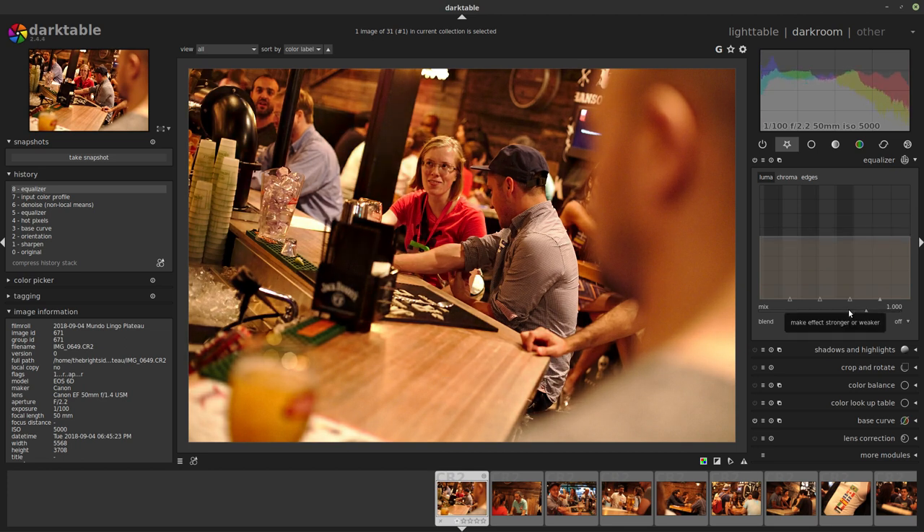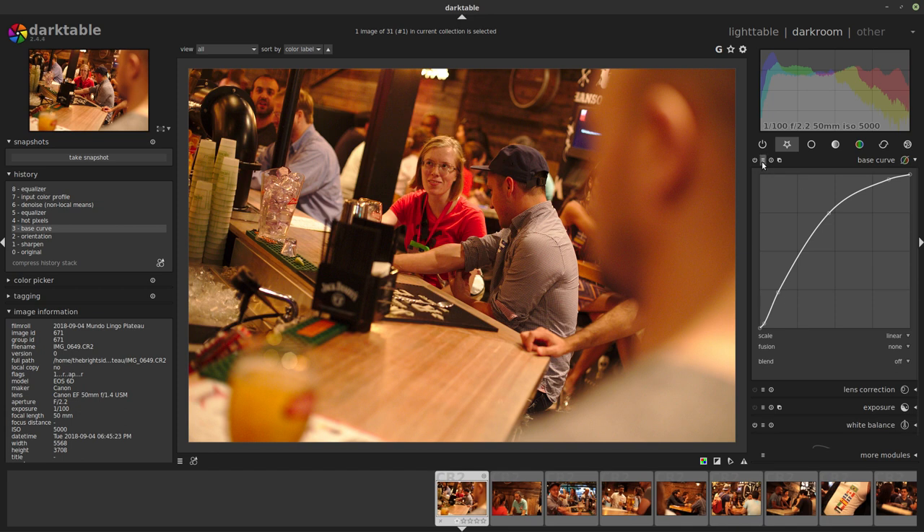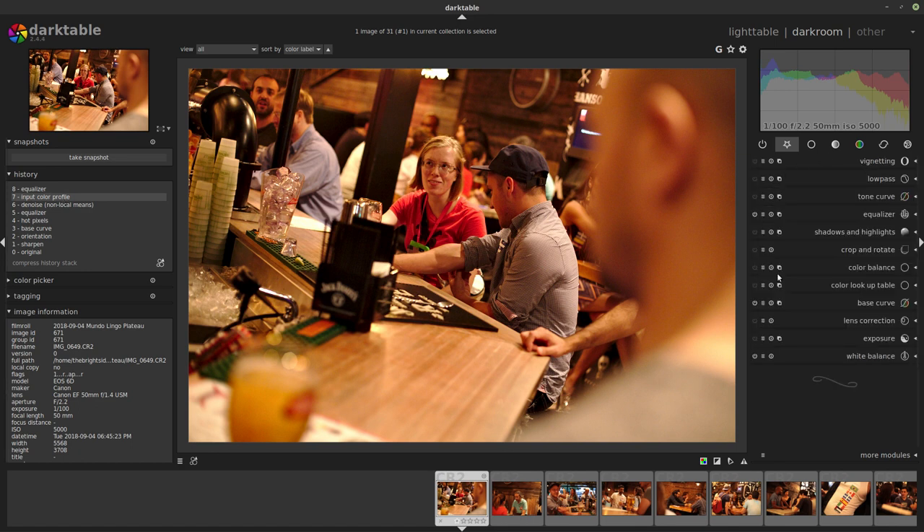For photos taken in low light environments where the light is fairly even, it's actually not too bad to use a little of that local contrast because it adds extra depth to the picture — so I'm going to keep this. The pipeline starts with the base curve, which the program applies by default as a standard EOS base curve. Then I did the hot pixel filter, then the equalizer, then the denoise which we'll look at more closely, and then came the input color profile — I put that into my standard workflow because there was something off with the color, some fringing or something going on that changed when I changed the color profile.